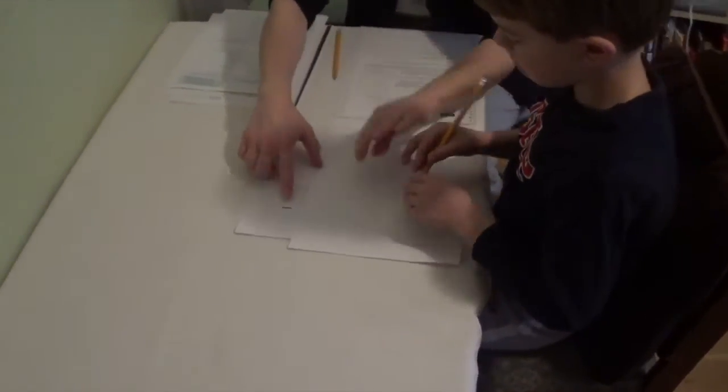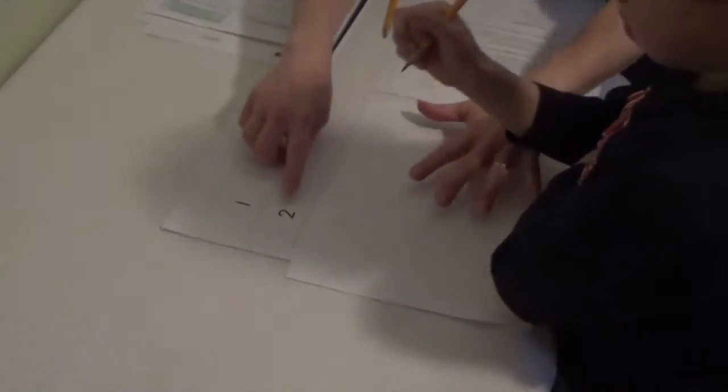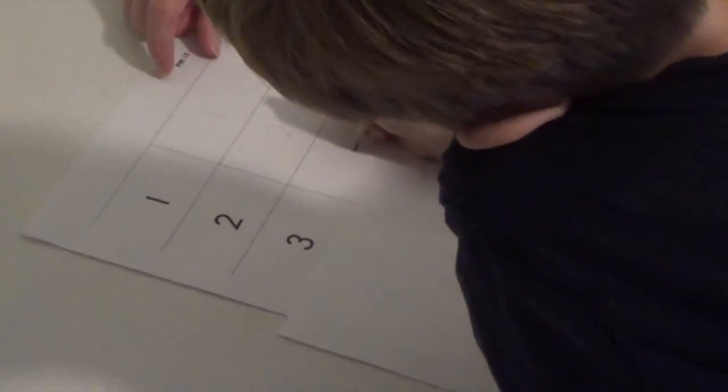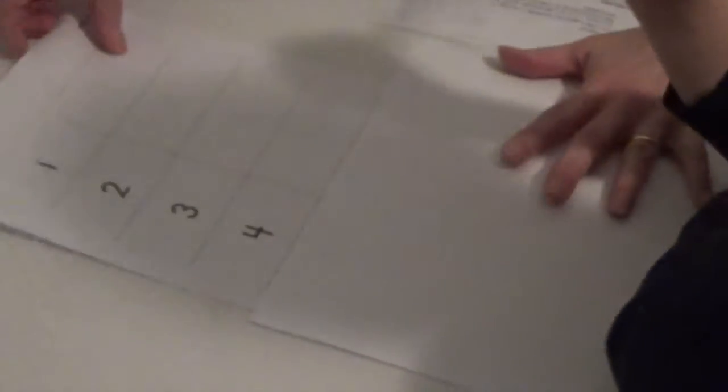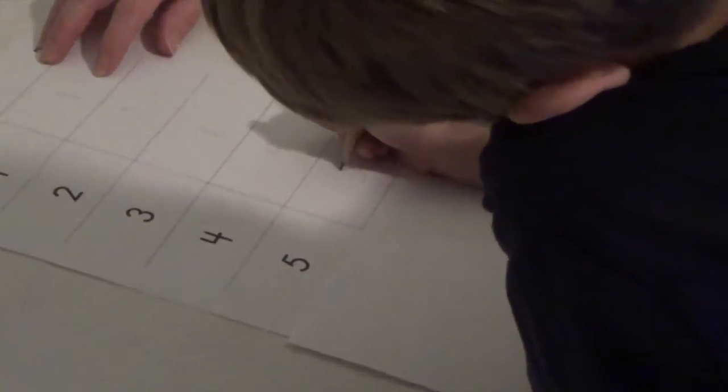Okay, you're going to write this number on the paper. Okay, you're going to write that number. Great job. Now write that number on the paper. Great job.